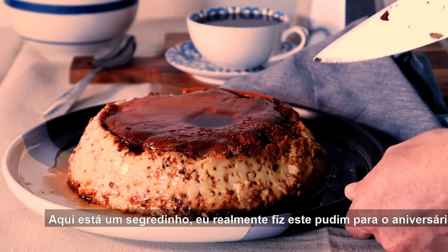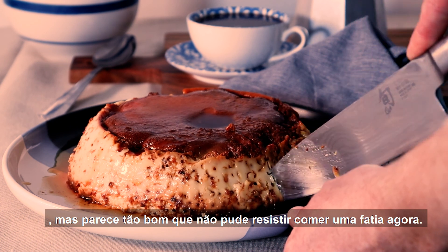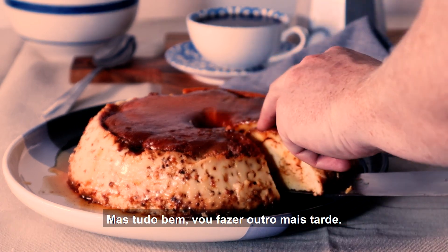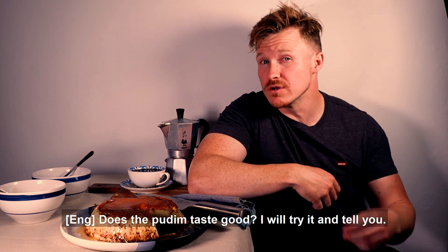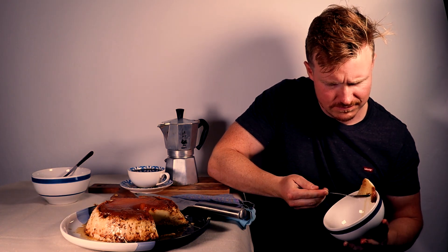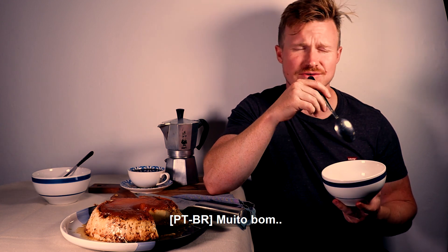Here's a little secret — I actually made this pudim for a friend's birthday, but it looks so good that I couldn't resist having a slice now. But all good, I'll make another one later. The pudim has a great taste. Gostoso. Very, very good.